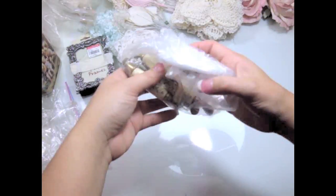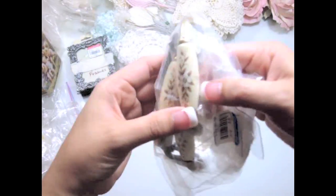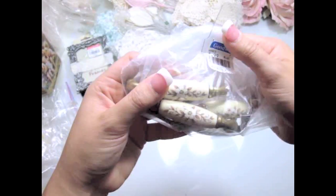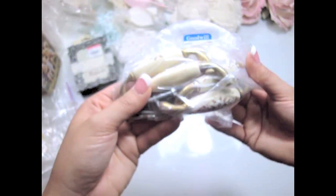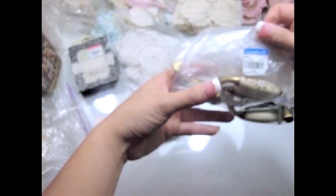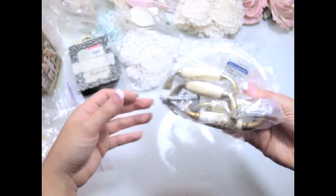I also found these, which are knobs for doors and stuff. I thought they were really vintage looking — it was $1.99. They're really pretty and I really like the pattern and how vintage they look. There were two bags of those, and I got a couple — some for my friends too.